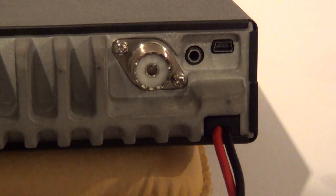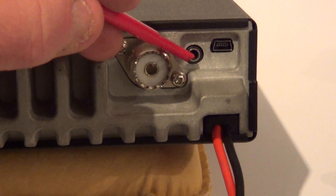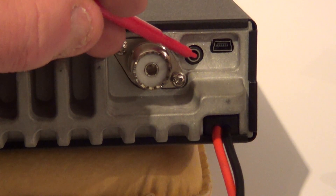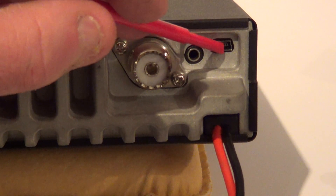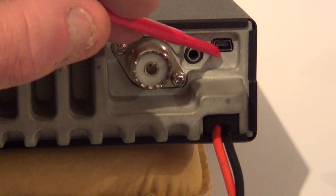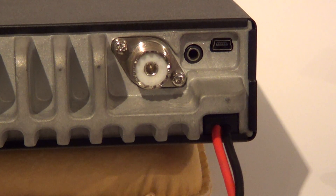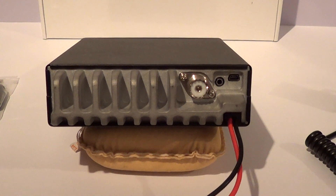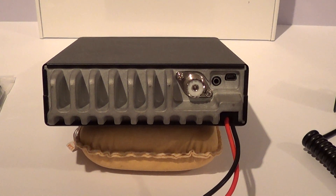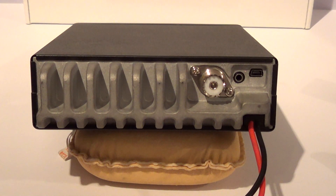On the back you've got the standard SO-239 UHF connector, next to it a 3.5mm jack plug for an external speaker, and then — unlike the earlier radios where you had to take the bottom cover off — this one's got a mini USB connector to plug your computer straight in the back, which is a lot better for warranty claims. The radio feels nice and heavy, and a lot of that is in the heatsink, which it'll certainly need given the power output.